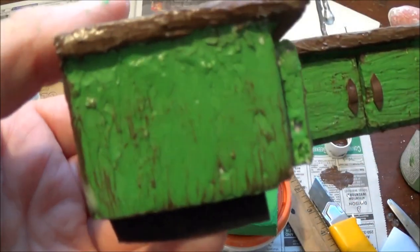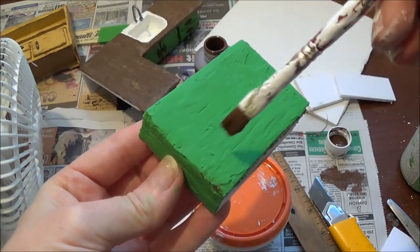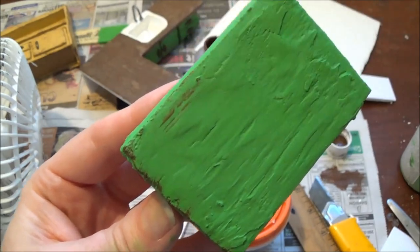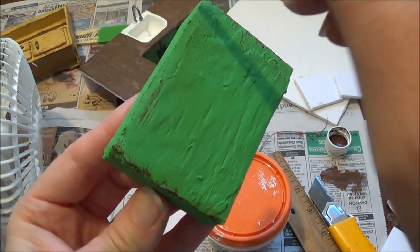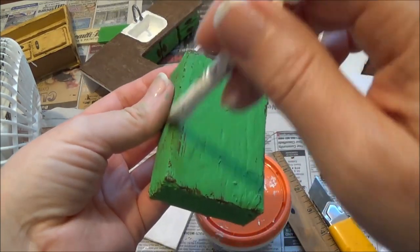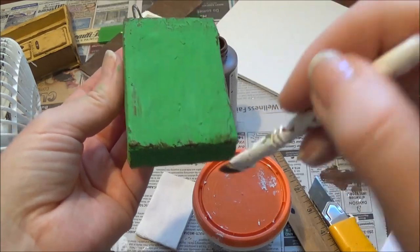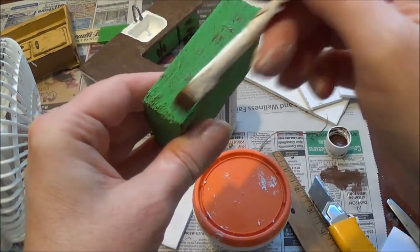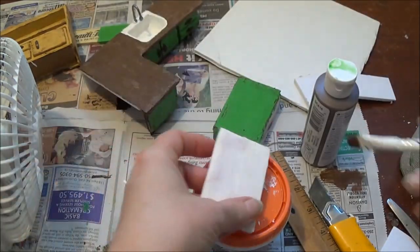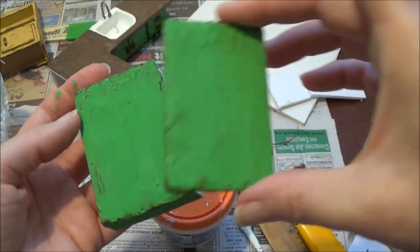I'm roughing up the surface with burnt umber — I get the excess off and start from the bottom working my way up so it looks like it's been worn out in that area. Most of this will be covered so I don't have to worry about the middle part. I know a lot of people won't like this look, and that's totally fine — you might want to make your kitchen look brand new and perfect, and that's great too. I'm the opposite; I like things that look wonky, like they've been around for a while. That piece is done, and now I'll paint this one green, let it dry, and do the same thing.